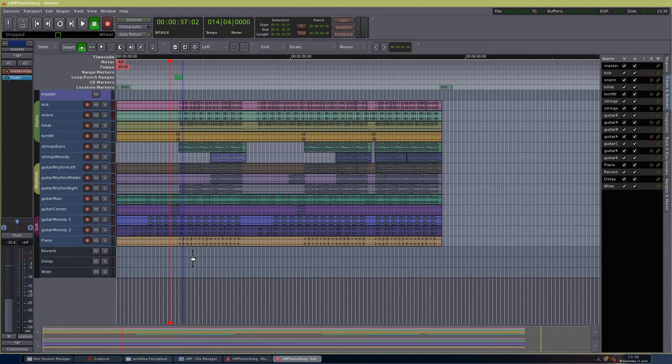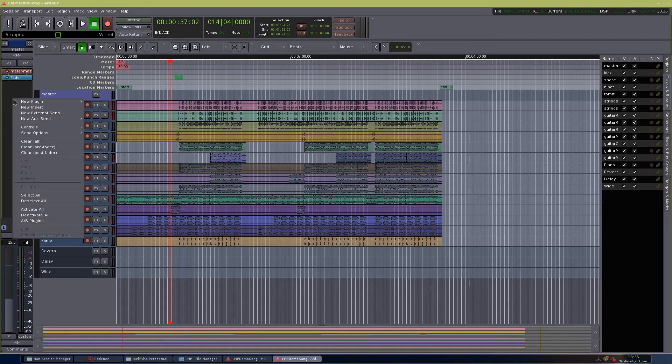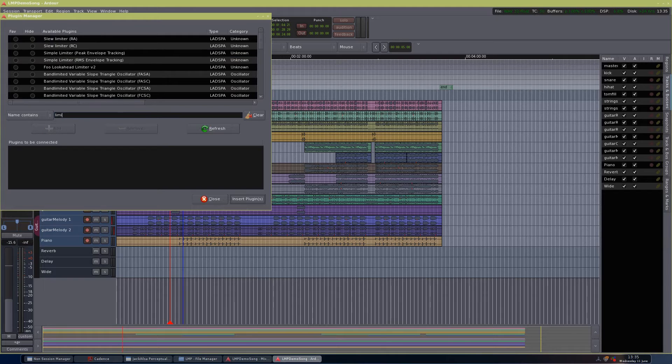But we're not going to do that here. What we are going to do is the finishing touches now, which is adding a limiter to the master bus and making sure everything is fairly properly balanced. We're going to add a limiter here. I'm going to insert the plugin — I'll search for limiter. Yeah, this one: Full Look Ahead Limiter Version 2. That's a pretty nice one.